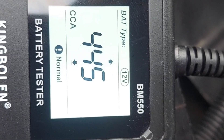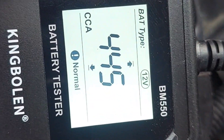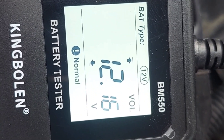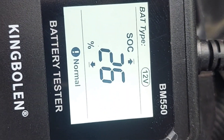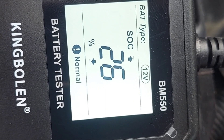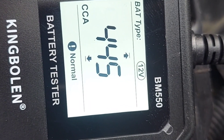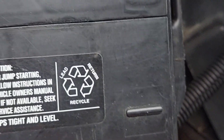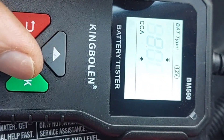The Yukon DieHard reads 450 cold cranking amps — marked as normal, but it's getting close to needing replacement. Voltage is 12.6 volts, which is normal. The ohms reading is also normal. State of charge is 26%, which is normal, and status of health is 31% — so this battery is not great but still within normal range. This battery is a couple of years old, and while it's worn down, it doesn't need to be replaced just yet.